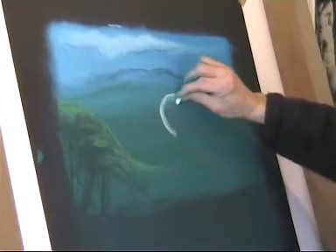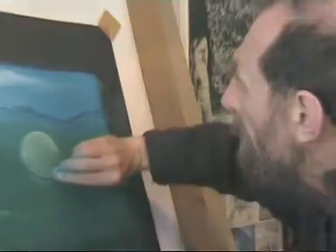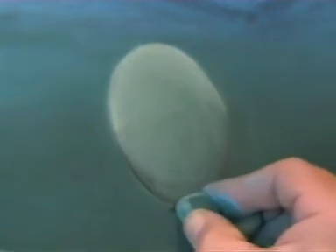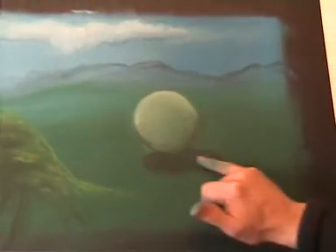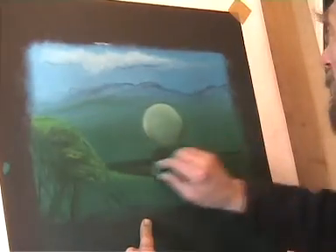Time for a touch of anarchy — a snooker ball perhaps, and like the cloud, a shadow subtracted by the rubber. And now some still water to reflect the ball. It must be a pool ball. So we have vegetable, mineral and cereal.